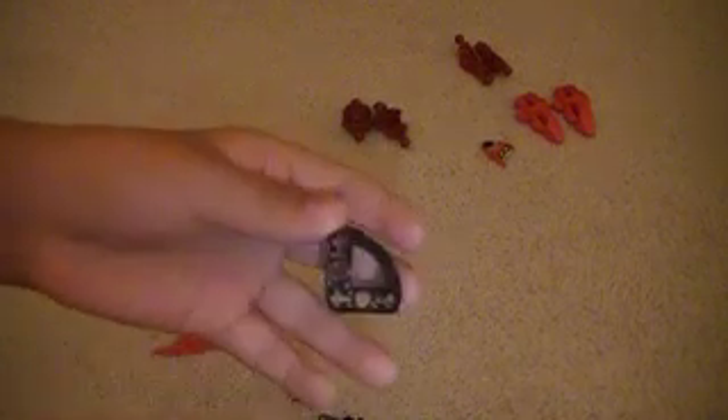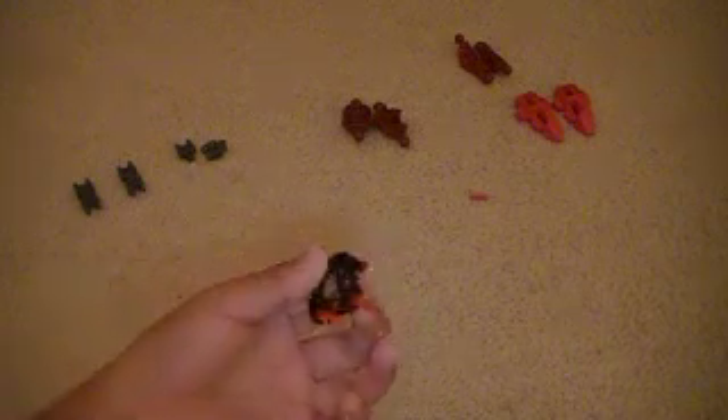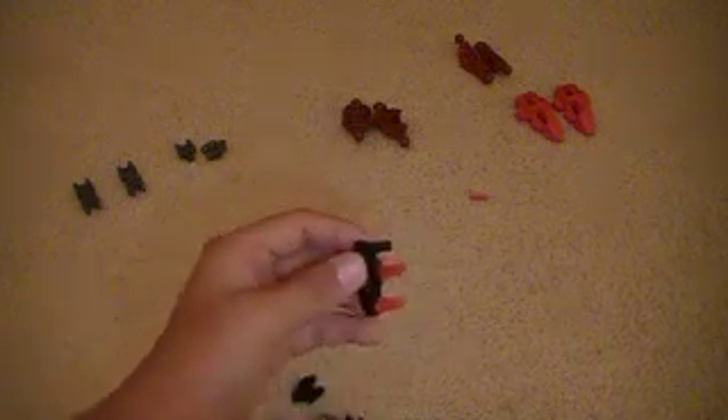Take all but two hand pieces, four of these arch pieces, the two casts, and then all the size two plus rods. Put them all in the holes like so. Then put hand pieces on them like that.